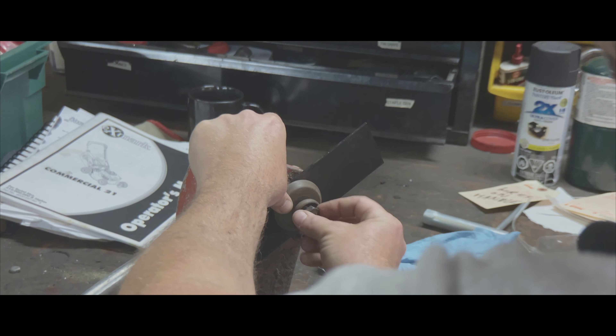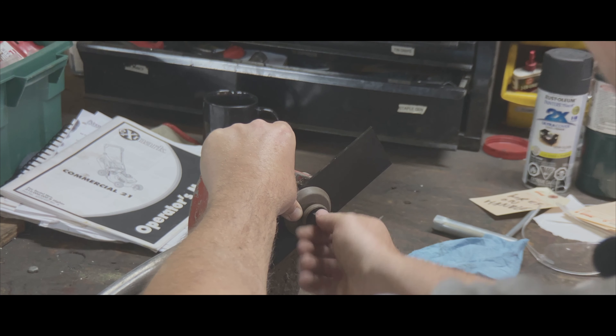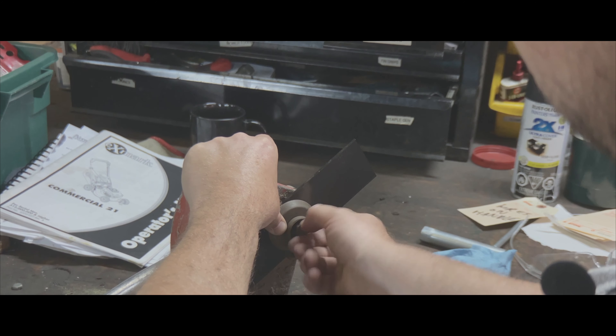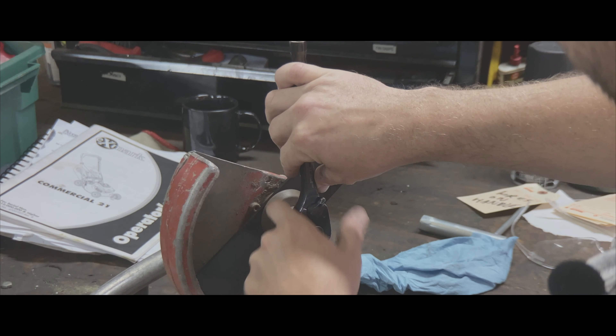Just keep your thumb on there so it doesn't come out of place, or else you'll be tightening it the wrong way. So here we go — going counterclockwise until I can't do it anymore.